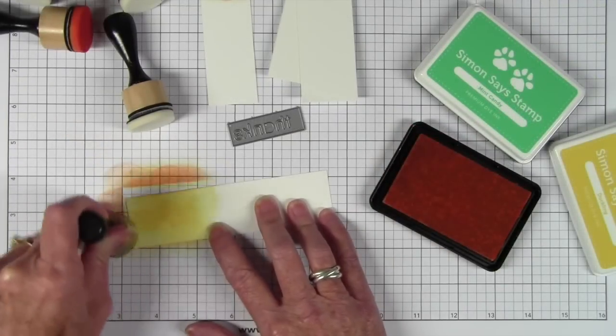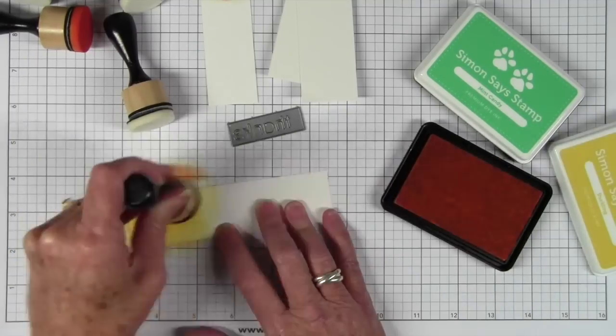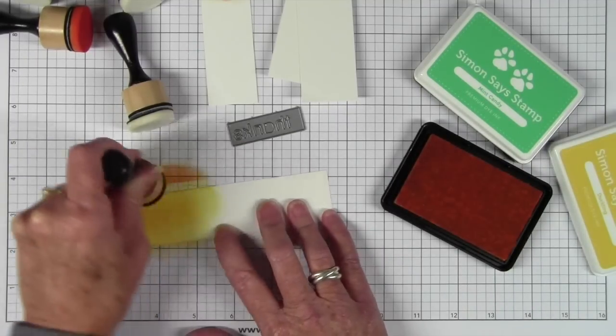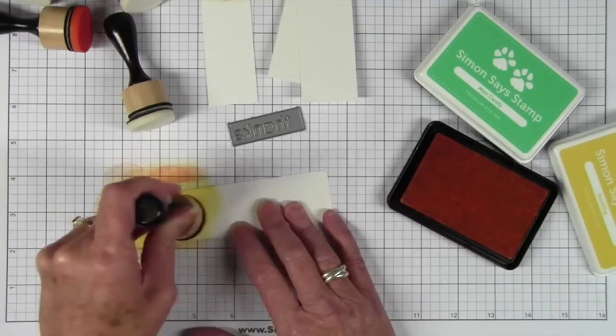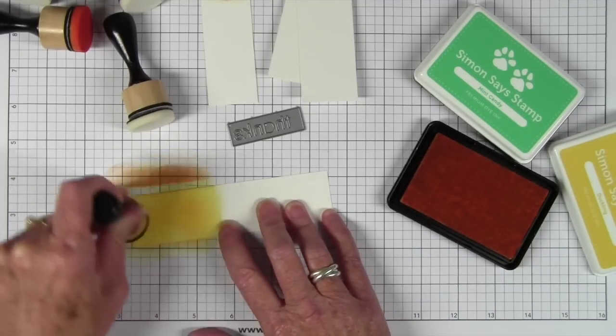Next I'm using Duckling, which is a really nice soft yellow. It's not too vibrant and it's not too flat. I'll just color in the area, making sure that my die will fit within the area, and then I'll move on to my next color.